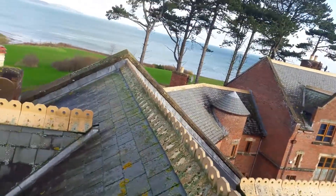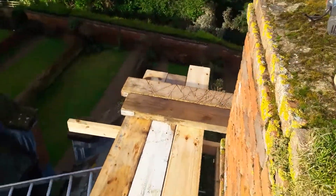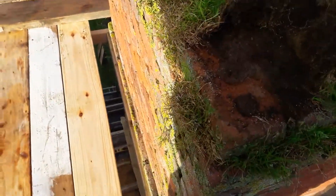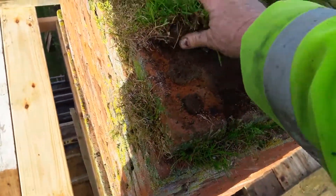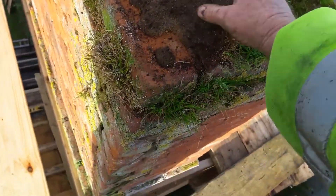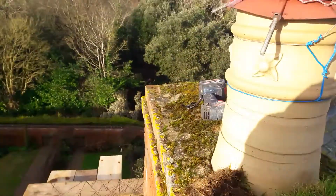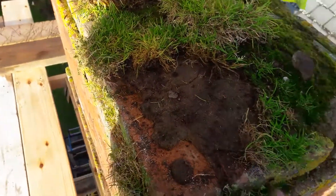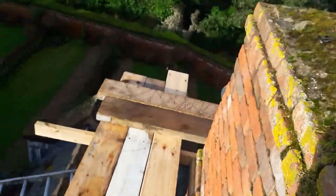These houses are, what, 20 years old maybe? Look at this end-of-terrace chimney. What does that tell you? It tells you that this here is about a seven-to-one mix — which is the reason why there's grass growing out of it. So basically, we're going to have to re-machine the whole lot out.